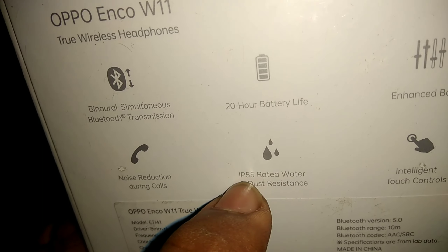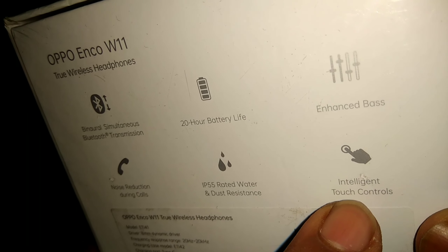In the market, it's $1,750. It's been a lot of time, so let's try it for full specifications. We have the Oppo ECO 11 box.